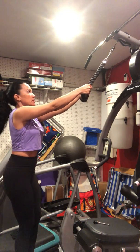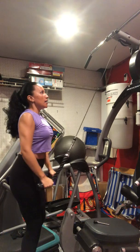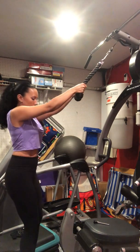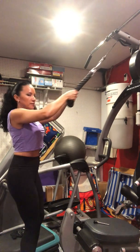You're going to use the rope. What you're going to do is a straight arm pull down and then a face pull. Pull the weights down and then pull them in toward your face.